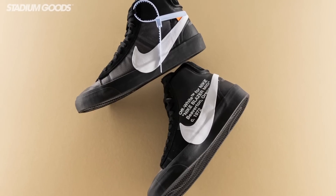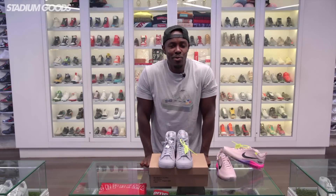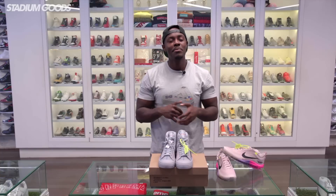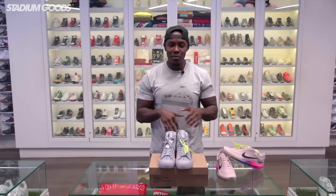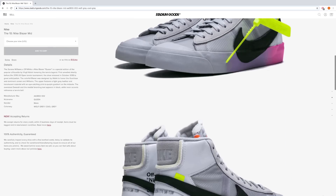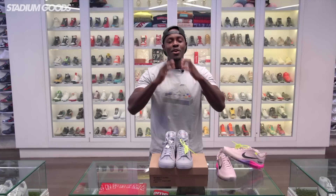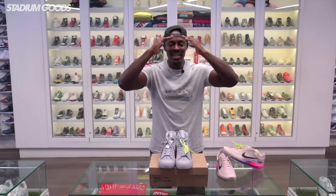We have these Blazers along with the All Hallows Eve, the Grim Reaper, and the first Blazer from the Off-White Ten — all available here at Stadium Goods, located at 47 Howard Street in Manhattan's SoHo area. Download the new Stadium Goods app, available on iOS and Android. Visit StadiumGoods.com for any questions or inquiries, and follow at Stadium Goods on all social media platforms. I am Fresco BK — salud!